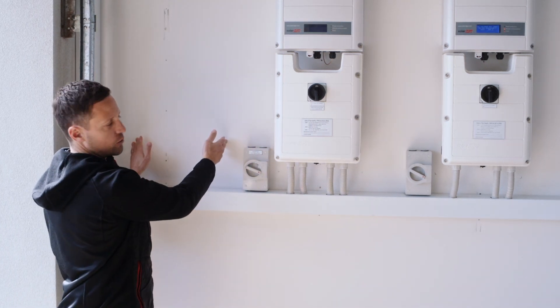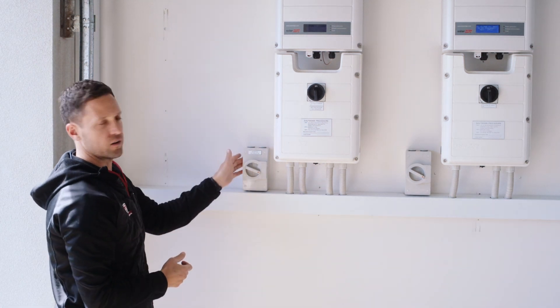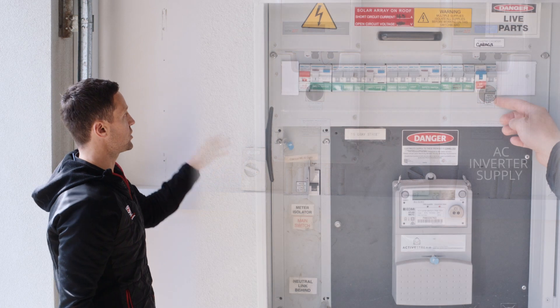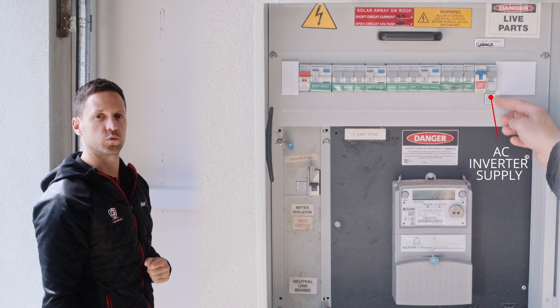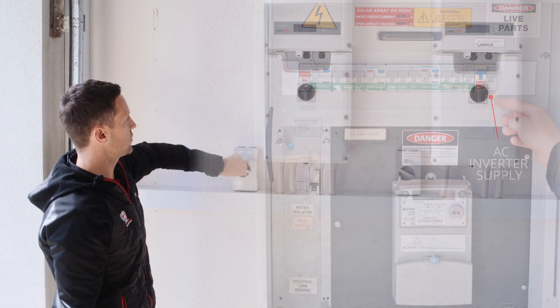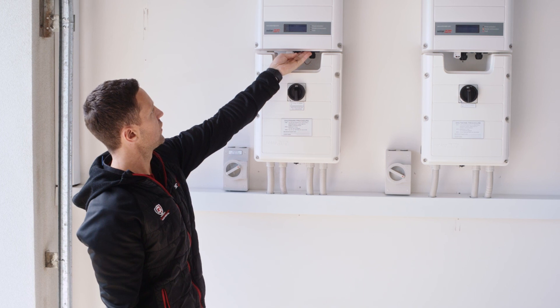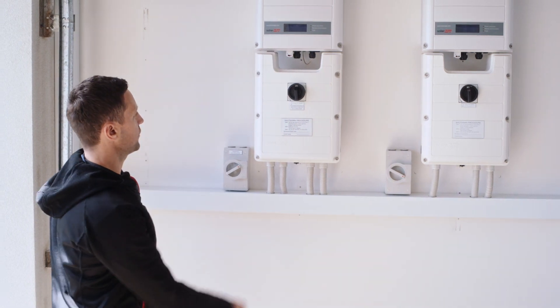If your meter box was installed here or within three meters of the inverter, you may not have an AC isolator switch. In that case you'll have a switch in your meter box or switchboard labeled 'AC inverter supply.' We're just going to turn that off — and as you can see, once that's off the inverter has lost its power.